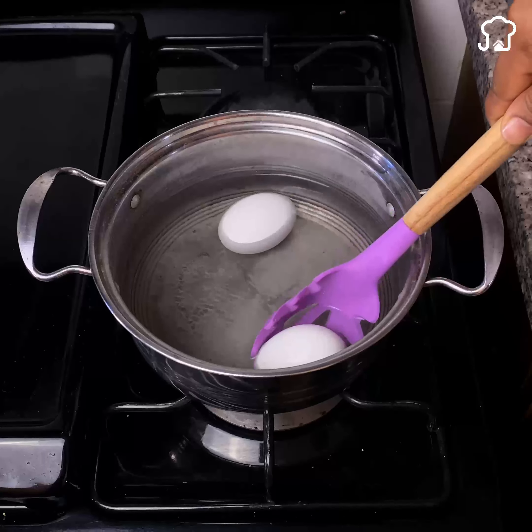Do it and I assure you that you will love it. If you watched this far, leave me the phrase 'so I will peel the eggs' so I know that you watched the whole video.